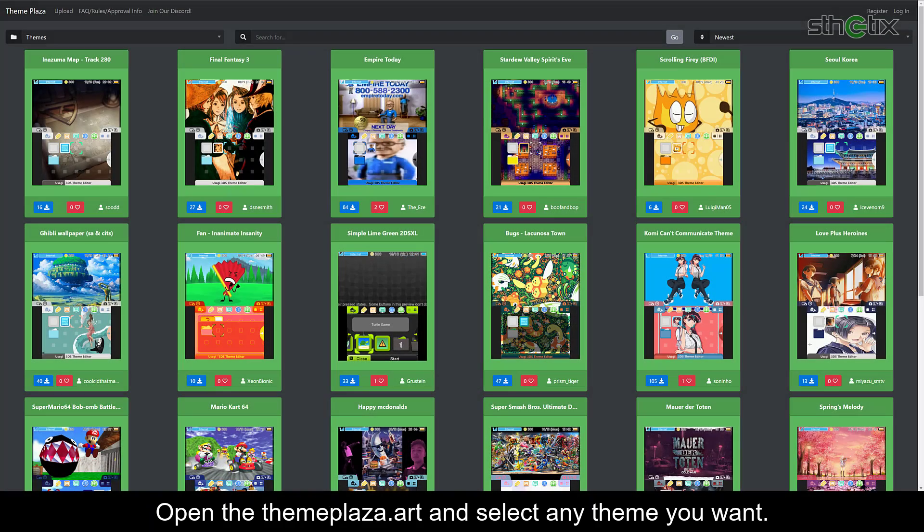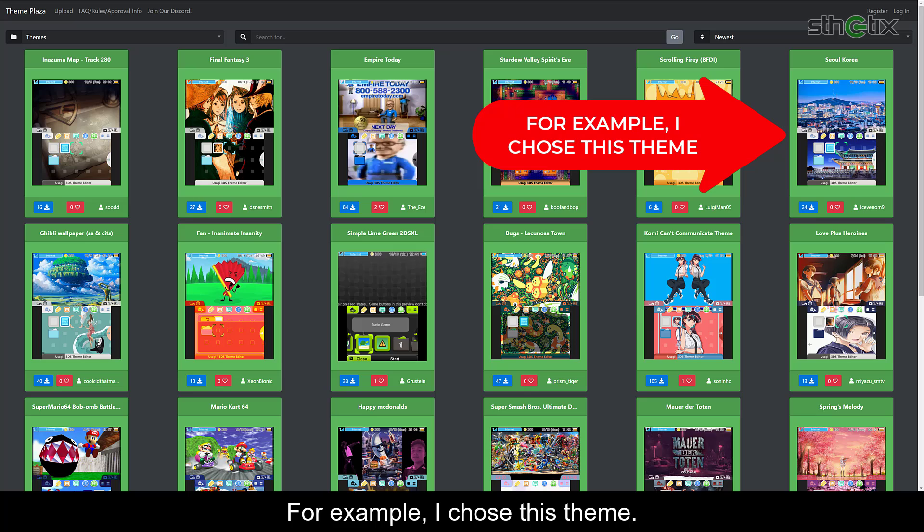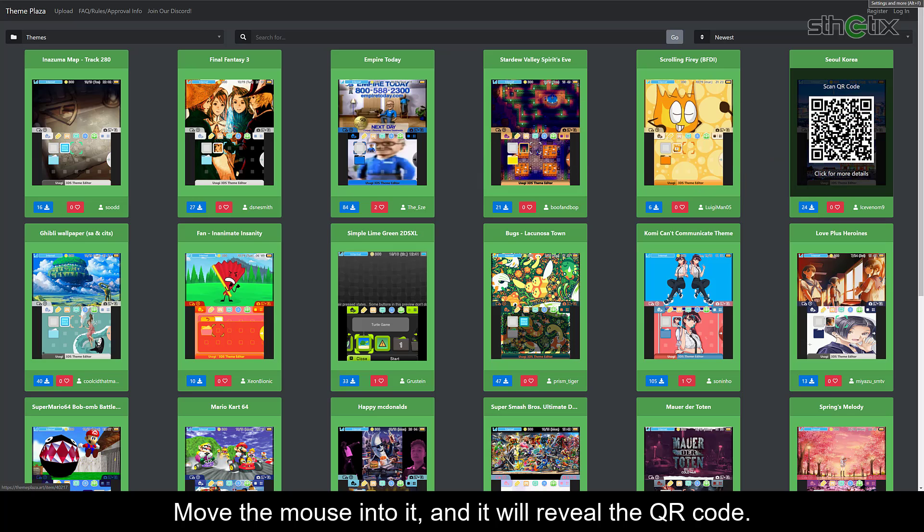Open Theme Plaza and select any theme you want. For example, I chose the Seoul Korea theme. Move the mouse pointer over it, and it will reveal the QR code.